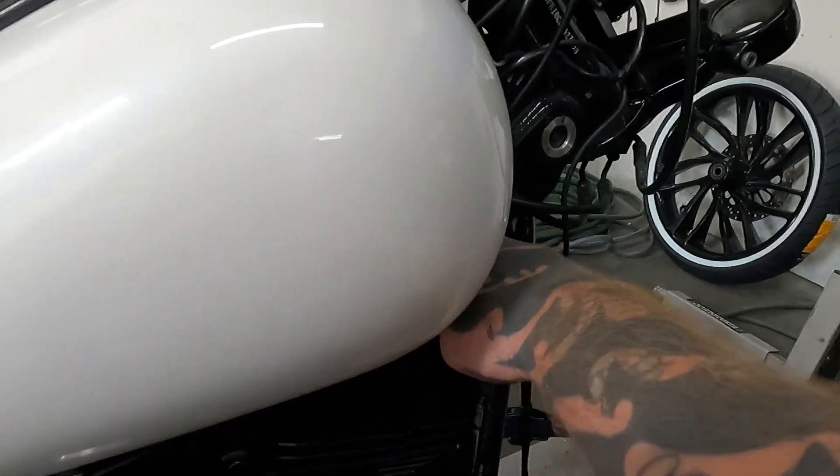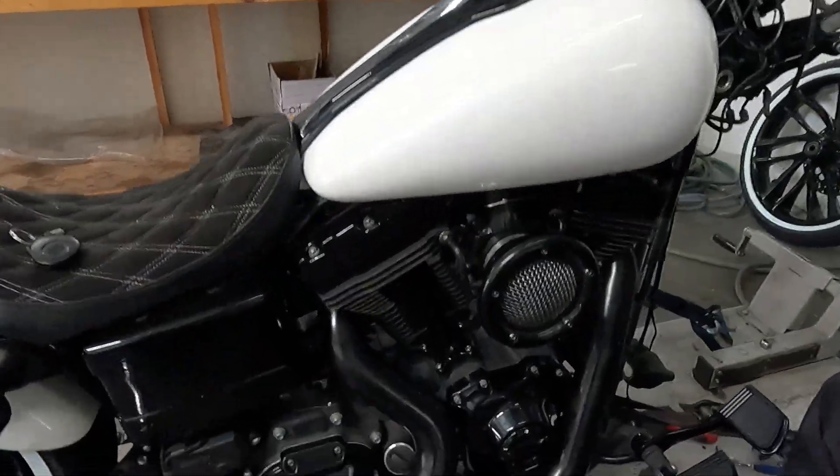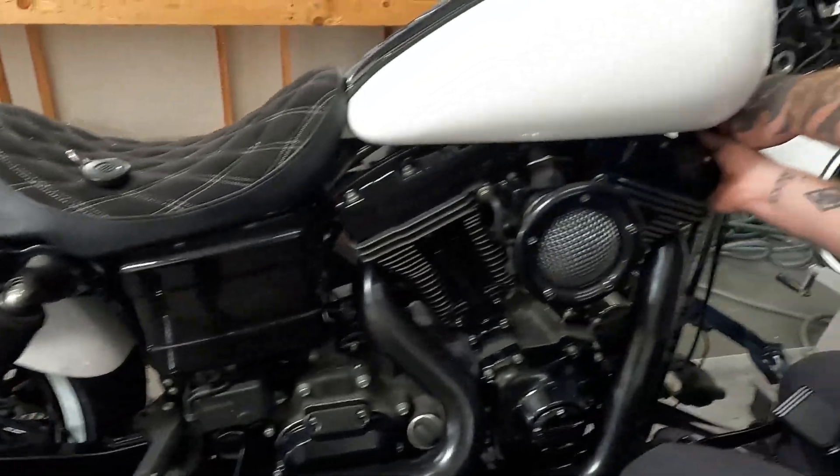What do you got going on over here? Putting the gas tank back on. And you said you powder-coated all of this — it was all chrome before this? All chrome. Woo! It's so much.